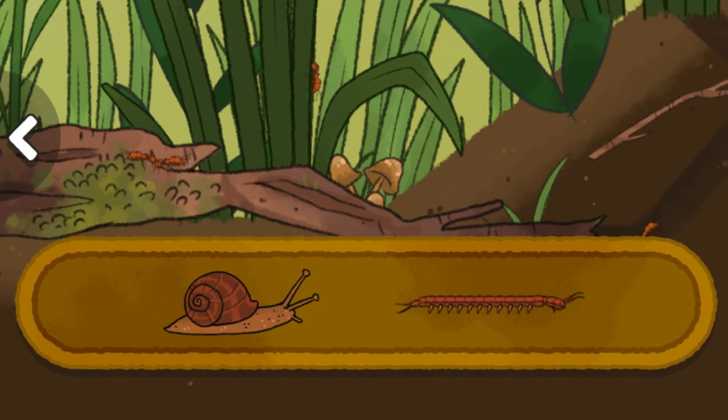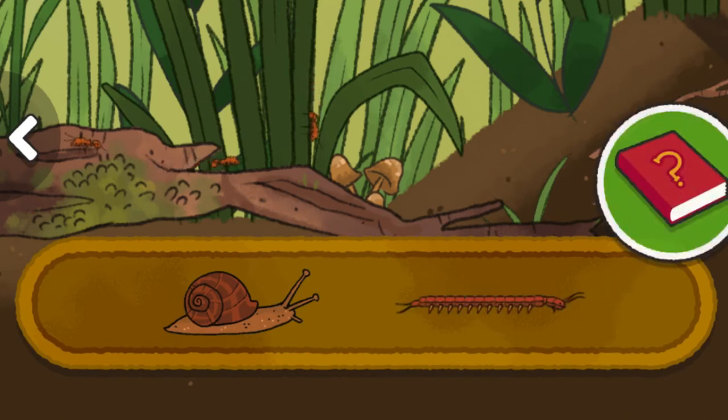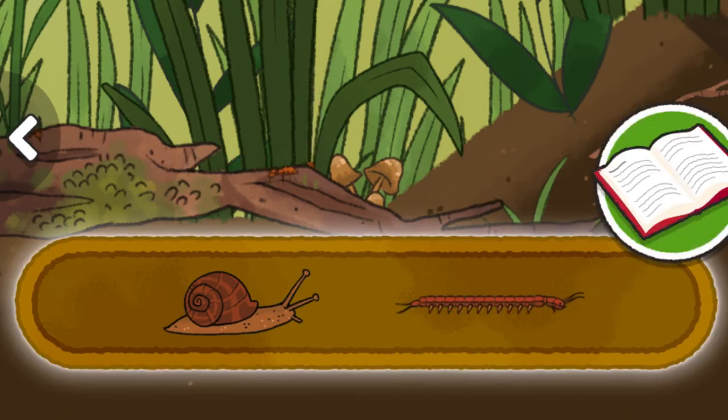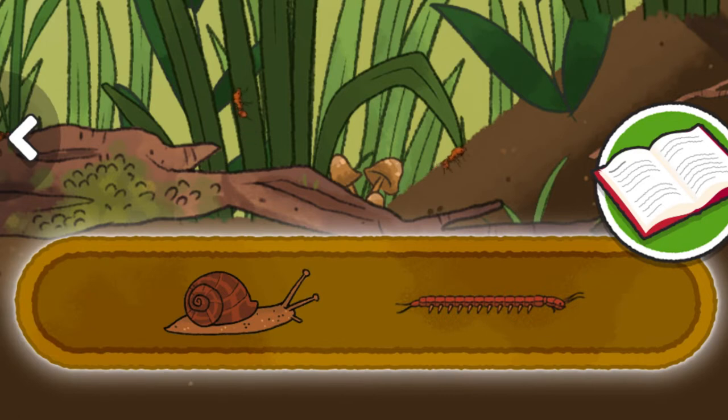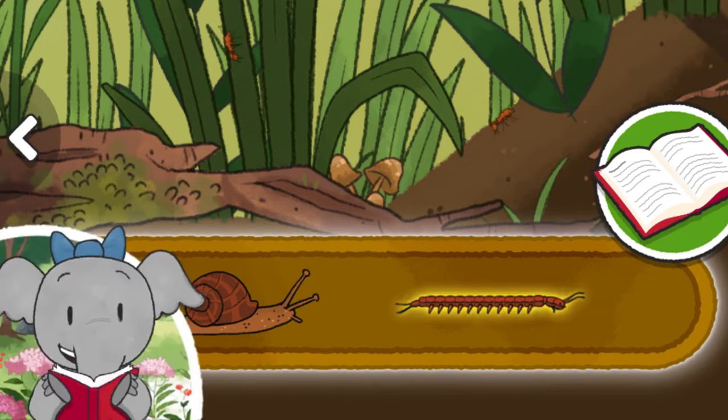Snail. Bark centipede. Snails are food for animals like birds and snakes. Bark centipedes eat small insects.